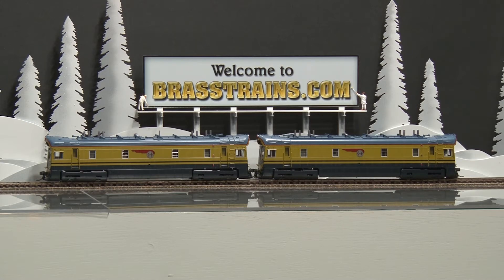Next up is an AT&SF Santa Fe Super Chief Amos and Andy 1A and 1B set. This is in the original Golden Olive scheme. This is from Division Point and from builder Ajin in Korea. These have operating directional lights and are very good runners, and we'll give you a demonstration of how they run.